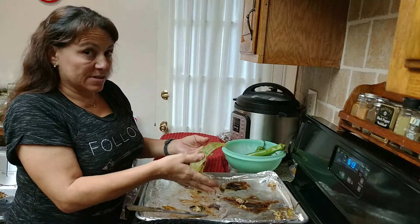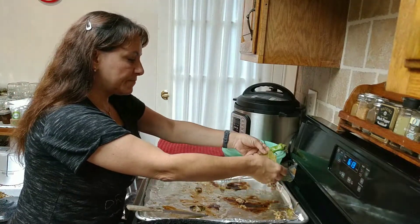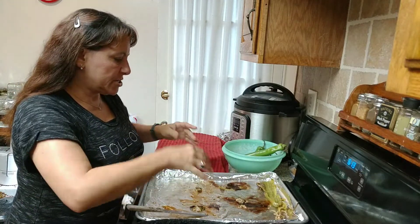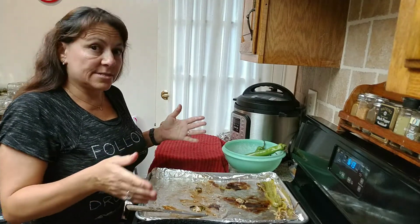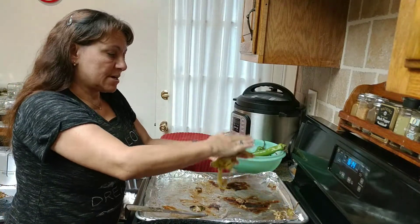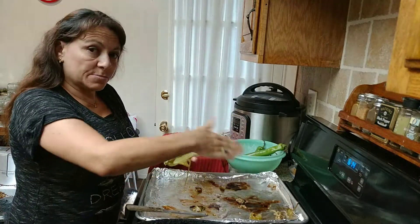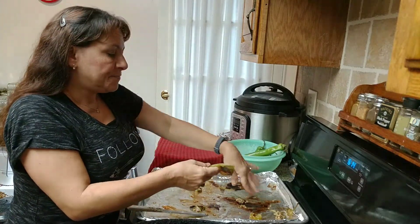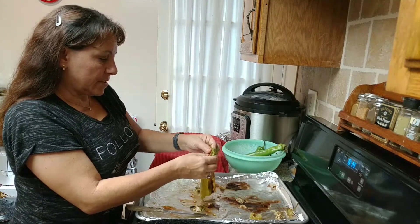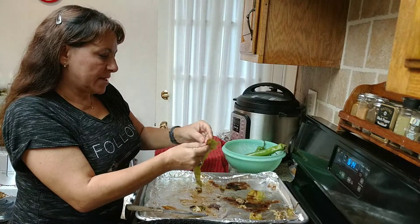Because you're not going to use all these at the same time, you can flash freeze them. Open them up, put them on a foil-lined cookie sheet, put them in the freezer for about half an hour to 45 minutes, and then you can stack them. When you open your food saver bag you can just peel each one off. You can also put plastic wrap in between them.